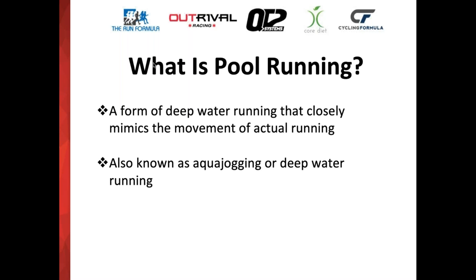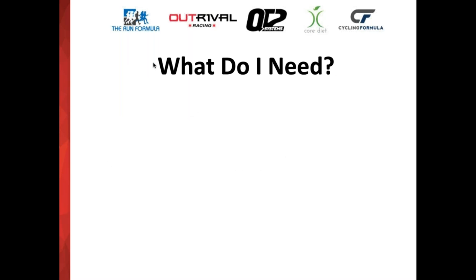It doesn't involve using a treadmill and requires very little equipment, which we'll go through on the next slide. Really, you only need one thing: you need deep water — water that you cannot touch the bottom in. The deeper the water, the greater the resistance. So you want to try to find a deep end of a pool, or you can also aqua jog in a lake or an ocean — really just any form of water where you can't touch the bottom.